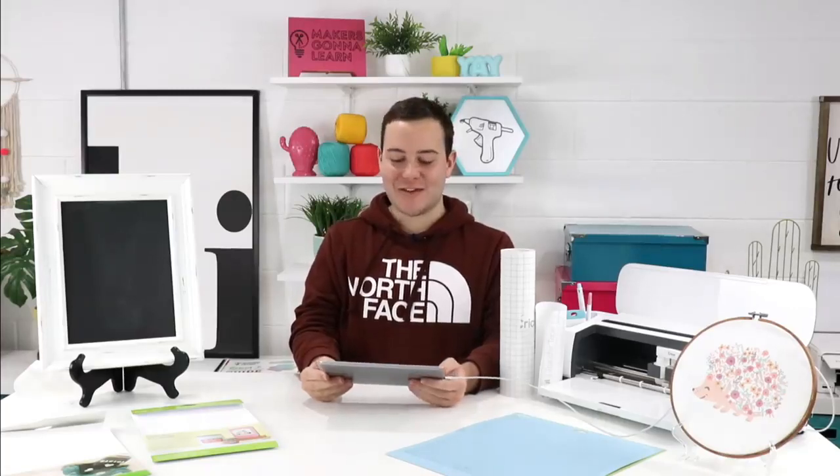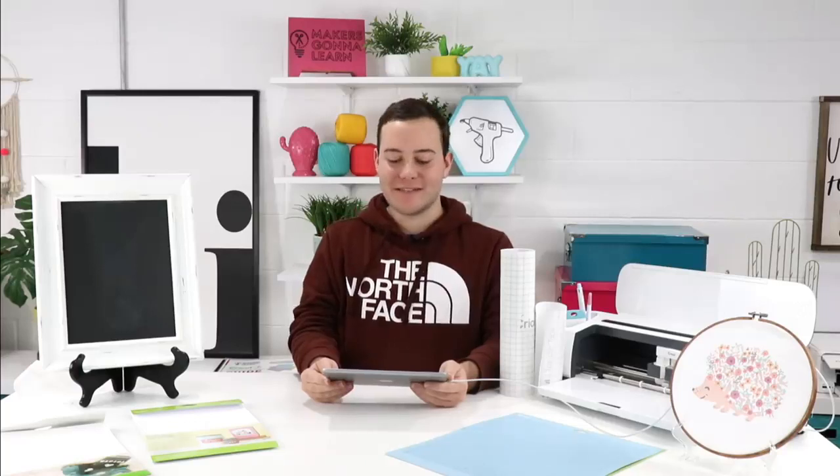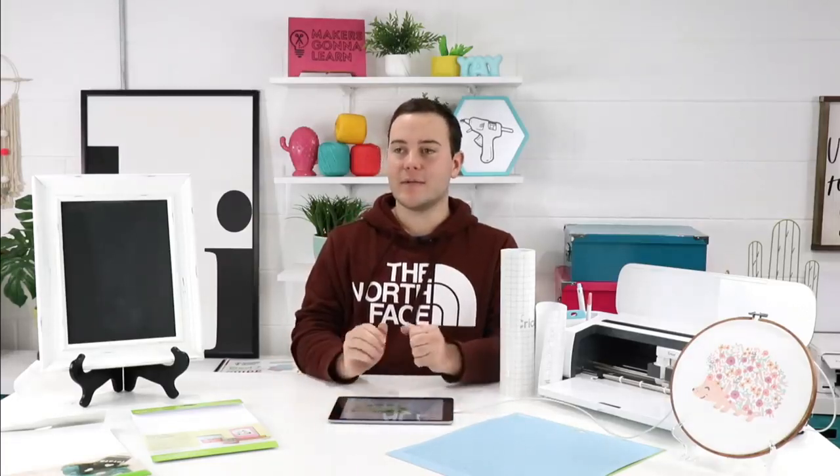Welcome everyone, hang out and get crafty! As you guys are tuning in, share with us where you're visiting from and let us know what you've got going on in your neck of the woods. We have a quick little edit that we did, so I want to make sure that went through and that we're live. Hello, I see that we're live! Hey guys, how are we doing? Happy Thursday!